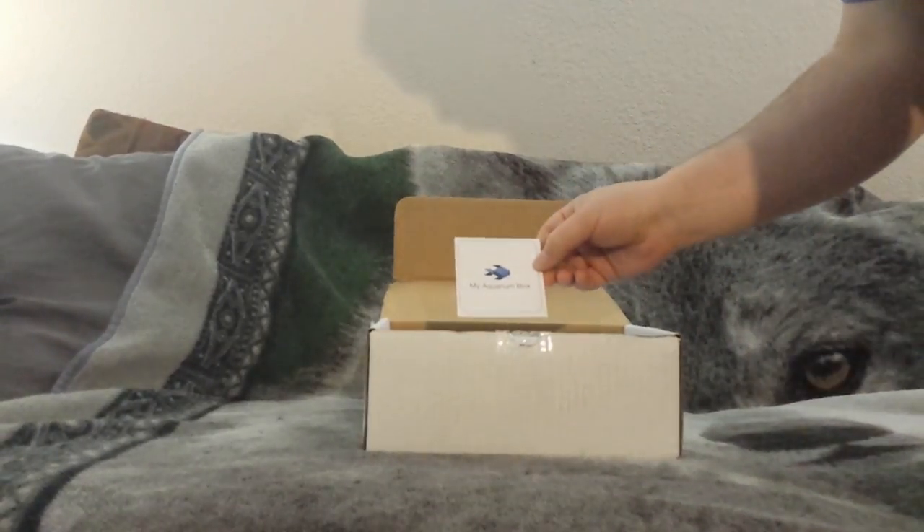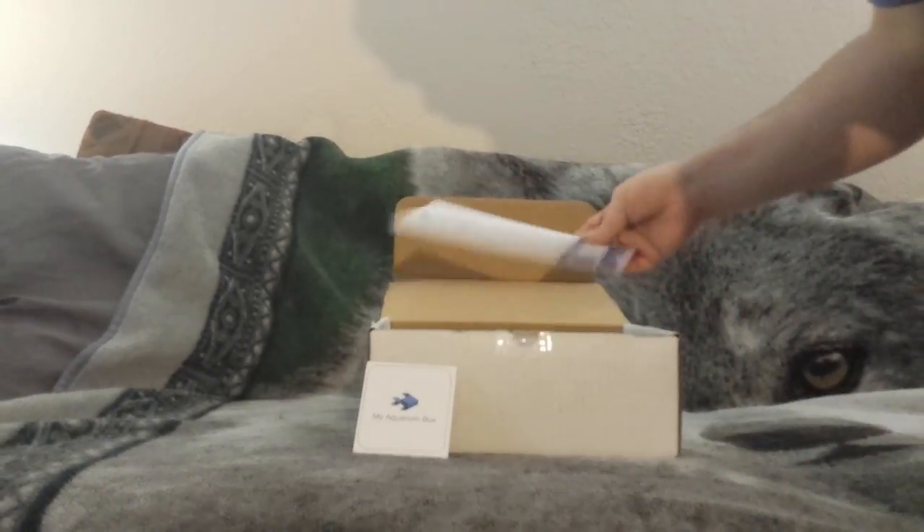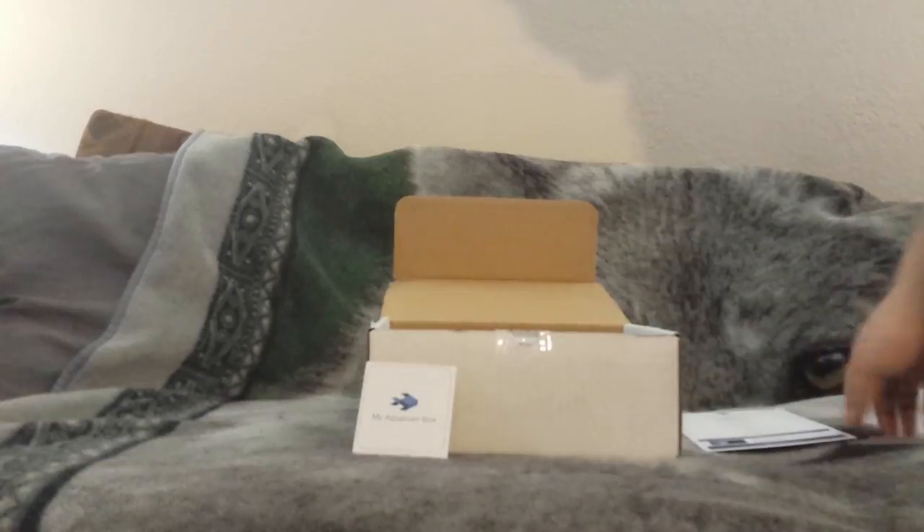First thing, it looks like they gave a little decal or sticker of sorts, and we've got our list of ingredients in the box.